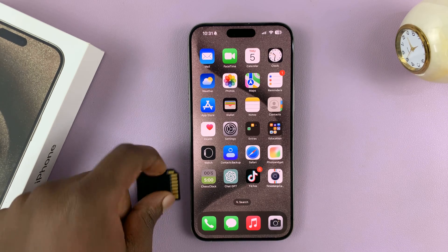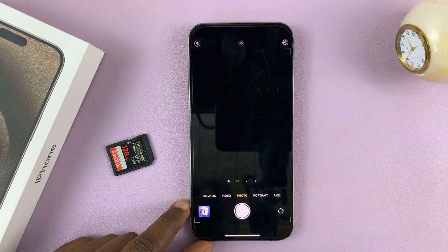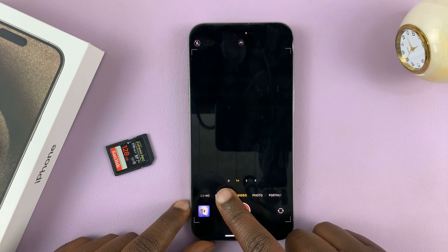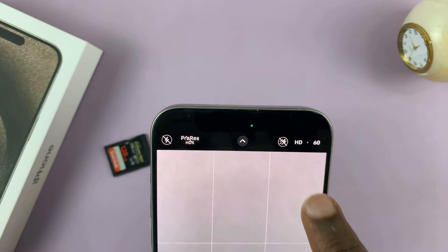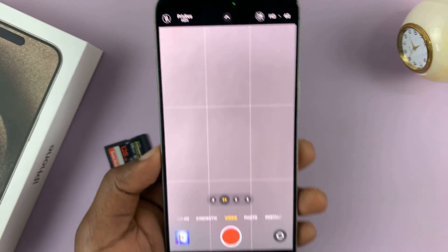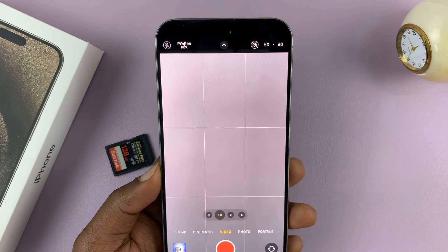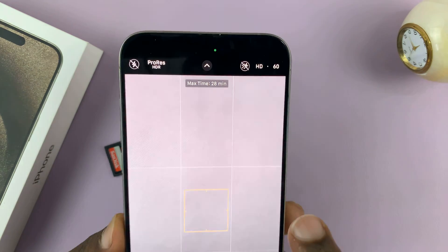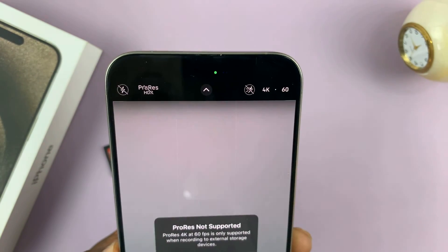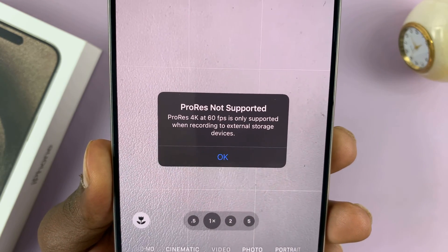If you've tried to record ProRes video in 4K 60, you might have found out already that you can only do that in HD 60 if you have nothing like an SSD or an SD card connected to your iPhone. So if you go to ProRes, enable that, and then try to change the resolution to 4K 60, you always get that error saying ProRes not supported.